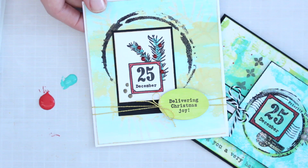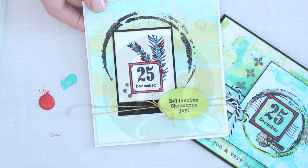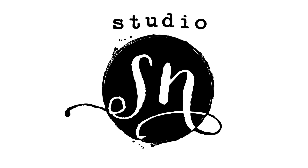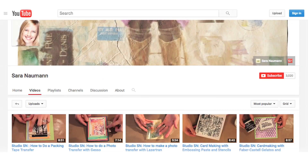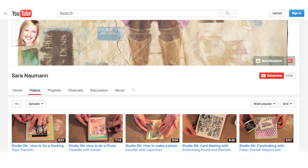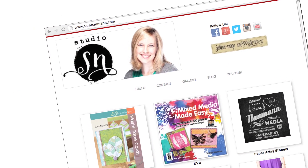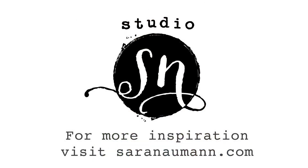Thank you so much for joining me today on Studio SN. If you enjoyed today's show, please subscribe to Studio SN on YouTube and I'll keep you updated on the very latest stamping and card making videos. In the meantime, you can learn more about paper crafting techniques on my website, sarah...